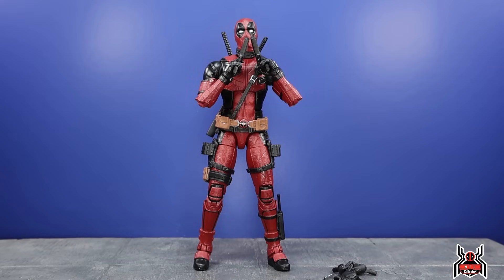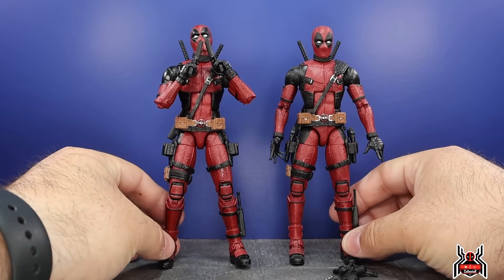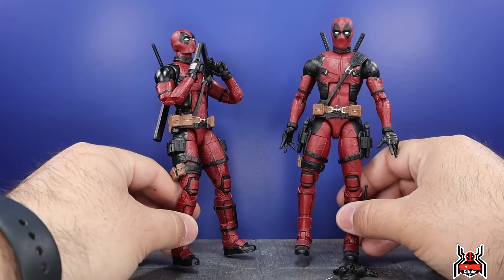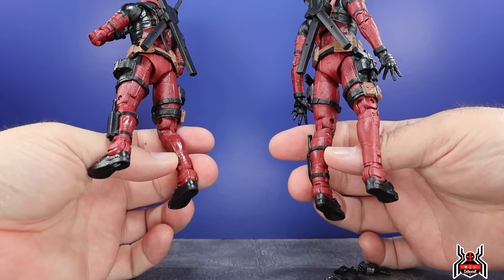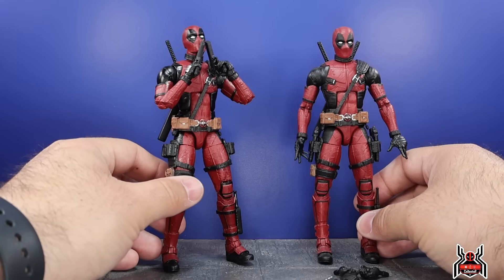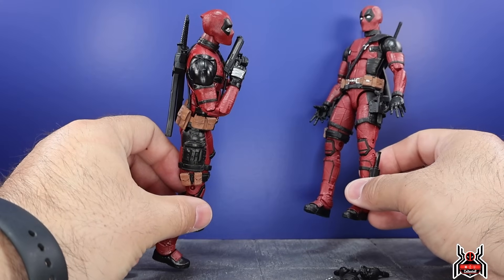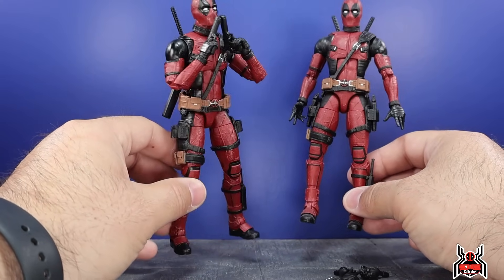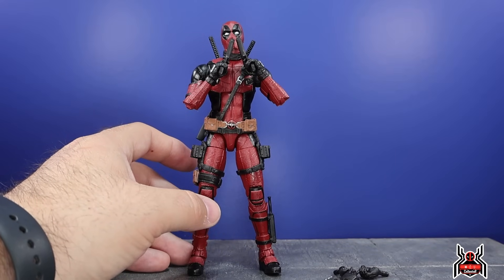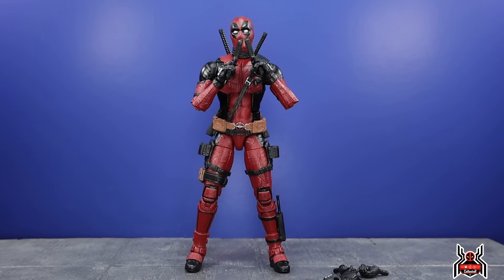Here's the Deadpool figure out of the package and it is a really good one — not a surprise since it's essentially the same exact figure as before. In terms of paint, nothing is really different. If you have the previous version, you probably don't need this one. However, the hand colors differ: all-black hands reflect Deadpool 1, while silver-plated gloves represent Deadpool 2. The Legacy figures are technically based on Deadpool 2.